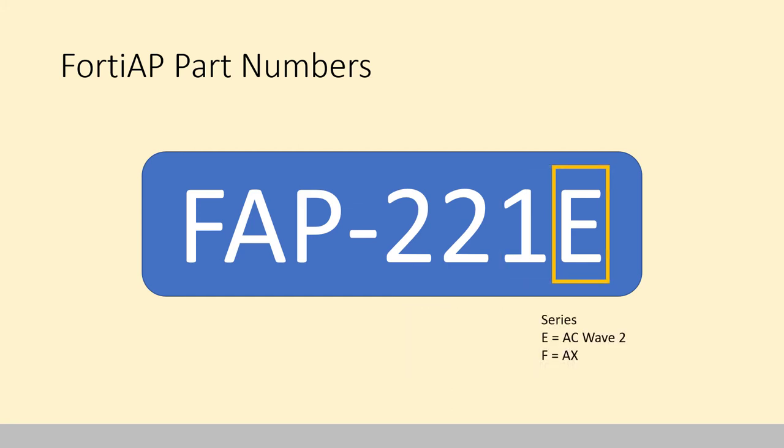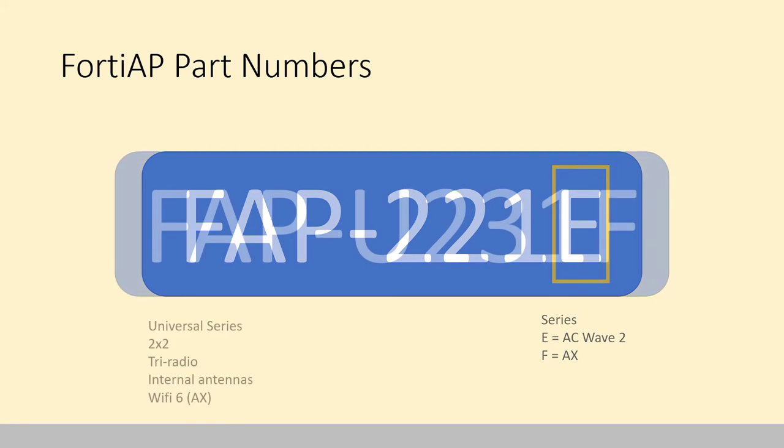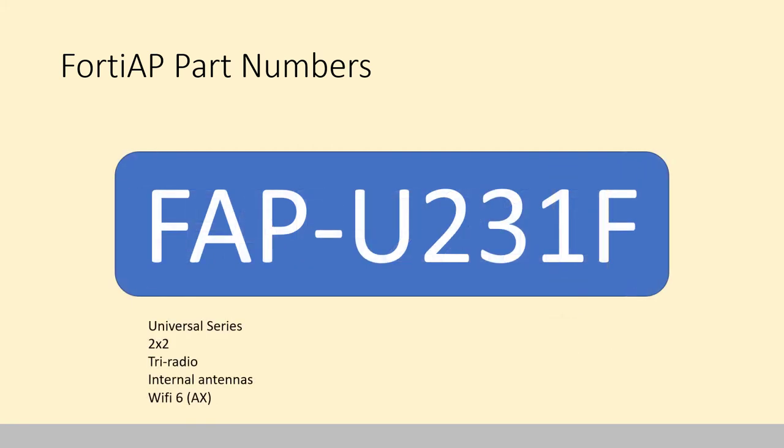That letter could be an E or an F. There is one thing to note: there are some APs in the 320 Series which are not AC wave 2 — please be careful when quoting those and consult your datasheet. Otherwise, go with the 2 and 4 Series. So for a full part number example, this is the FortiAP Universal 231F. That means it's Universal Series, controllable by anything — 2x2, tri-radio, with internal antennas and Wi-Fi 6, because it's got the 2, the 3, the 1, and the F.